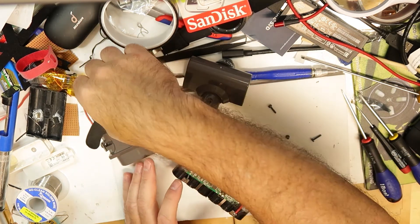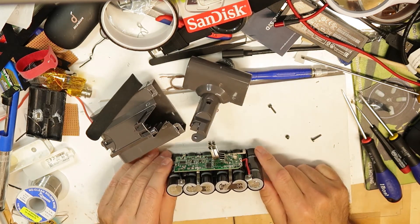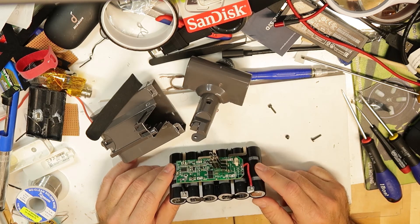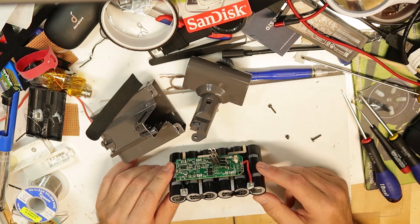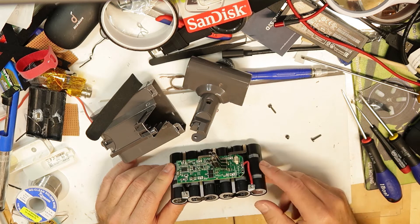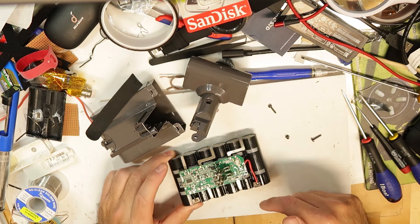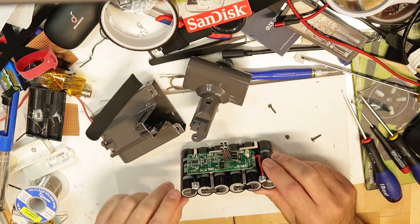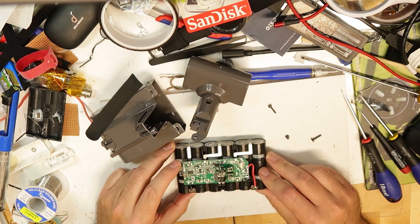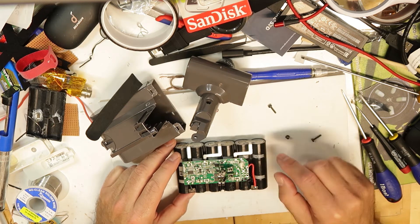You can take those off too. The next thing of course is to take a picture of how it's built, so you're not wrong with the polarity. It's very common to go from the plus, which is the red, and then you have the plus tab, then the minus, and from there minus to plus all the way until you get the minus on the other side. Better to take a picture so you don't make any mistakes.